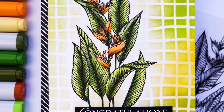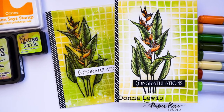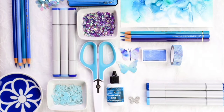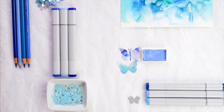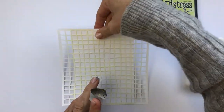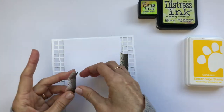Hi crafty friends, it's Donna here from Donna is Playing Paper, and I have a pair of cards for you today using a stamp and stencil combo in two different ways. I want to wish a very warm welcome to all of the new subscribers that we've had join the channel lately. Whether you have been here from the beginning or this is your first video, you are always welcome here. Let's get on with the cards, shall we?